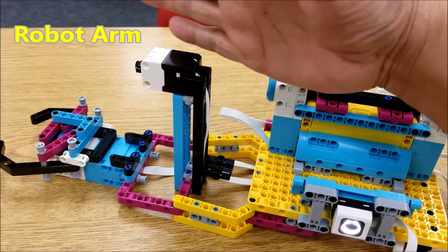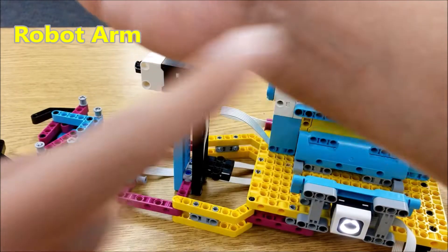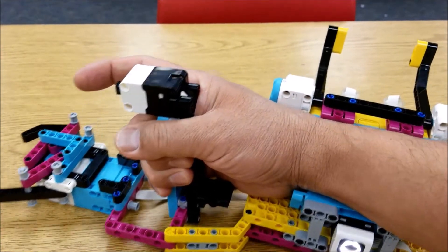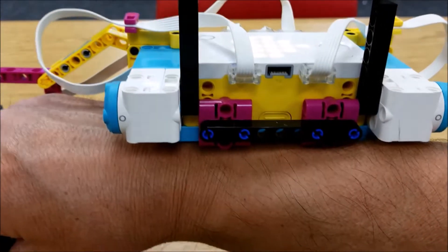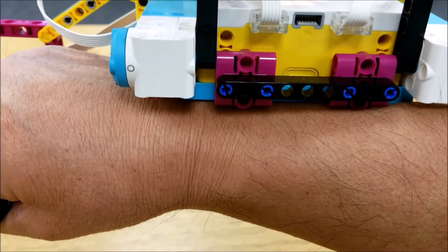So all you do is you just take your hand or arm here and your forearm part is going to go right in this slot here and your hand grabs onto the handle. What's really cool is, watch this — when I press this button here, let's go ahead and get to the program.